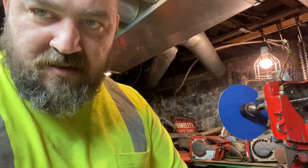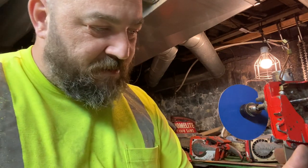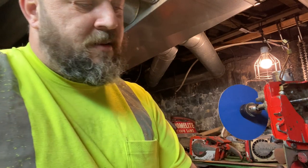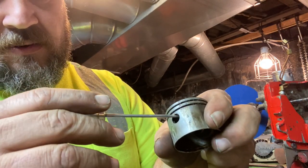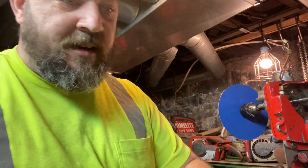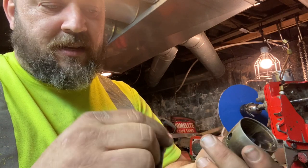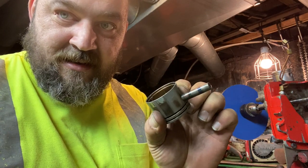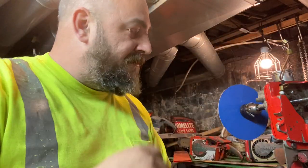I was trying to get a shot of changing the piston but it's just too tight to film. It's not hard though — looking inside, one side has a little ring and the other side has a clip. Pull the clip out and push the pin across. Reverse the order to put it back together. The pin just slides right in and there's a clip on either side to hold it. Pretty simple to install.